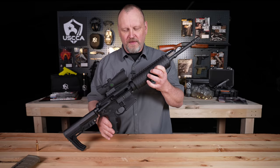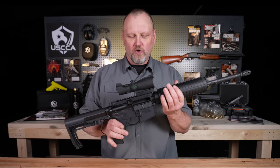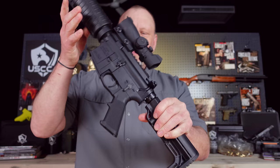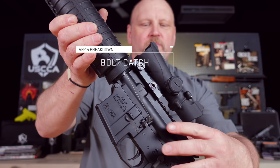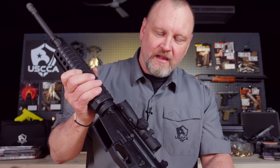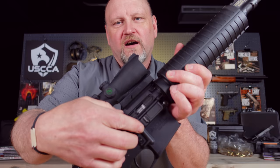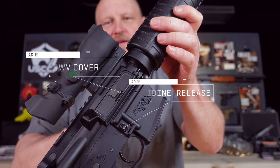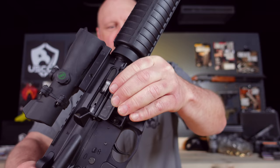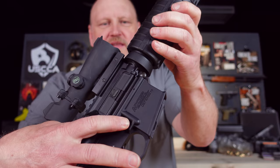Now let's talk about the basic operating controls. On this side we have the bolt catch — when you fire all your rounds, the bolt gets locked open to the rear automatically by the magazine follower. Push the bolt catch and the bolt carrier group comes forward, loading the gun and getting it ready to fire when there's a loaded magazine inserted. On the other side we have the magazine release and the dust cover. The dust cover keeps dirt and debris out of your gun, and when the bolt cycles, the dust cover pops open automatically. Push the magazine release catch and the magazine drops out so you can insert another one.